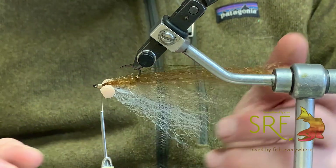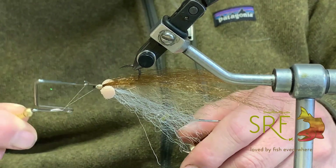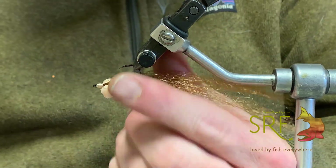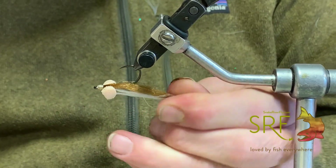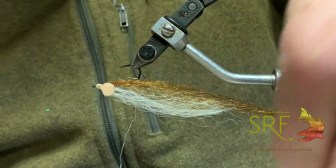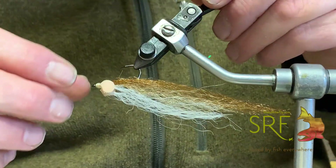Now we'll just whip finish — make sure the front of the fly looks good however you like it. I like to put three to five whip finishes; three will do it. Now I've got my bug. A little manipulation on the vise — this material is pretty pliable, you can tweak it and it'll have some memory. I won't get crazy trimming on this because with synthetics it's tough to know when to stop, so as it sits right now I probably won't trim it at all.